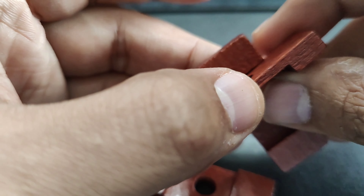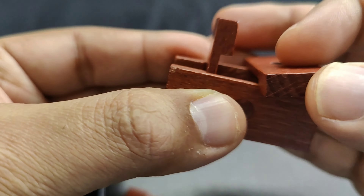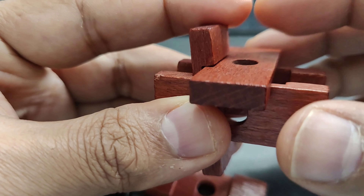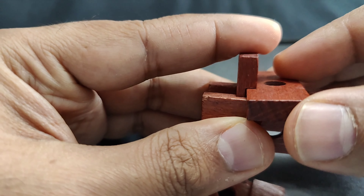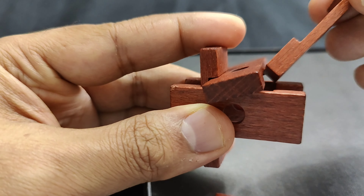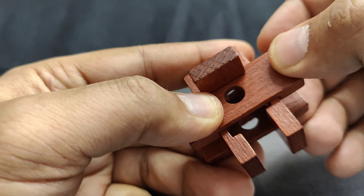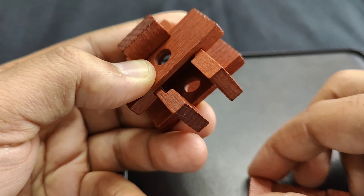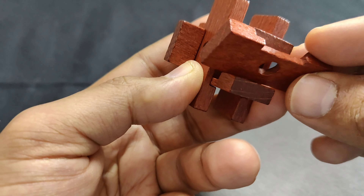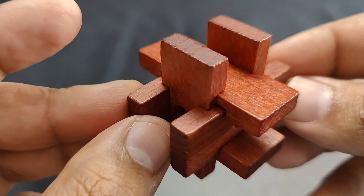Arrange the four similar pieces so that one is sandwiched between two others, leaving space for the fourth piece to fit in tightly. Then move one piece to make space for the elevated piece and insert the longer elevated part to almost complete the box. Twist it a little to face upwards so you can fit in the last specially designed piece, which is slightly cut. Insert the uncut portion first and then fit in the rest — that's how the puzzle is solved.